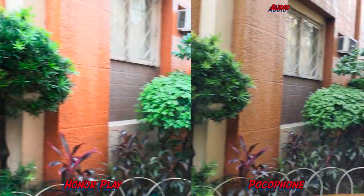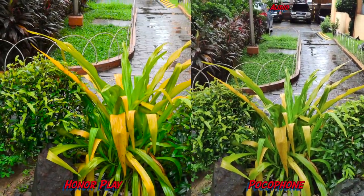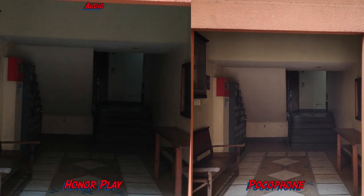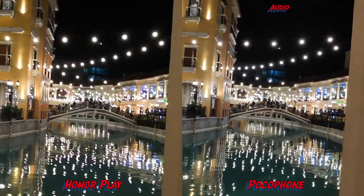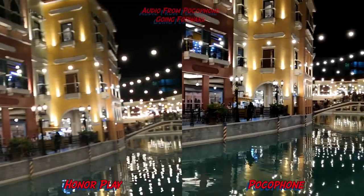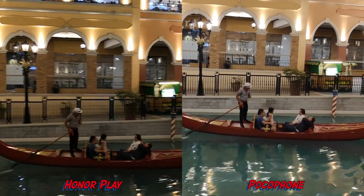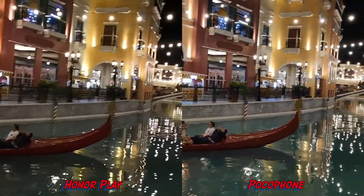And now for 4K — I'm going to test the HDR on both phones. Pointing directly to sunlight, right below, and to a dark area. The Pocophone has much better HDR as you can see. This is a 1080p video at 30 frames per second filmed here in Italy. There's a little bit of noise going on on the Honor Play — it is very grainy. The exposure levels on the Pocophone are quite good compared to the Honor Play.